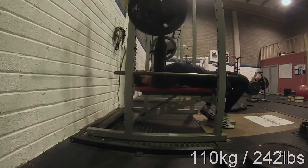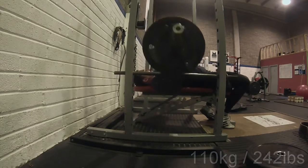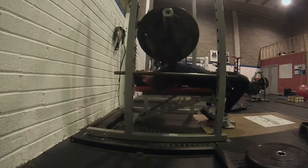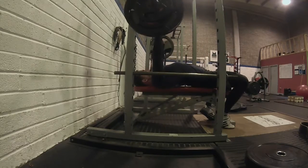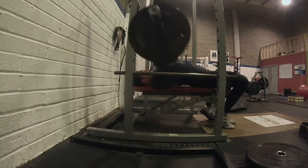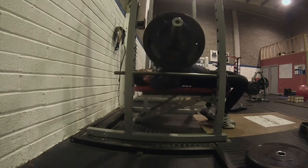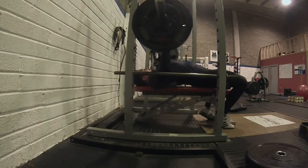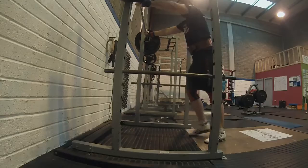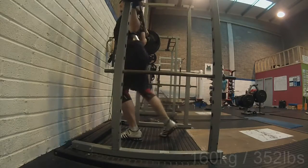110kg for two-by-five is also good because it's 5kg up from before. On the recovery day, I kept it without any belt and without any wrist wraps. I like to keep recovery days belt-free when I'm not in pain.